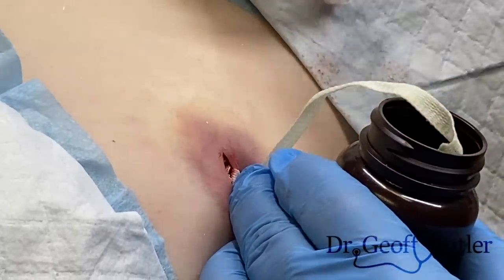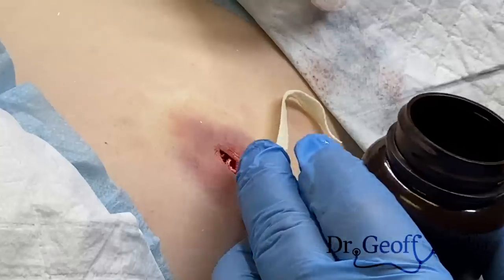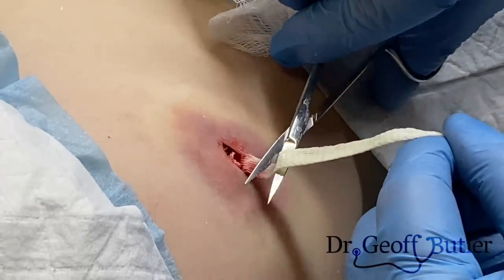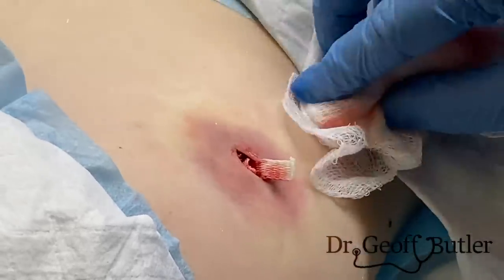With these, I always cut away from where the area may be contaminated first — while the scissors are clean — and then go afterwards and trim that. We're going to put a dressing on that, and then we'll see you back tomorrow.